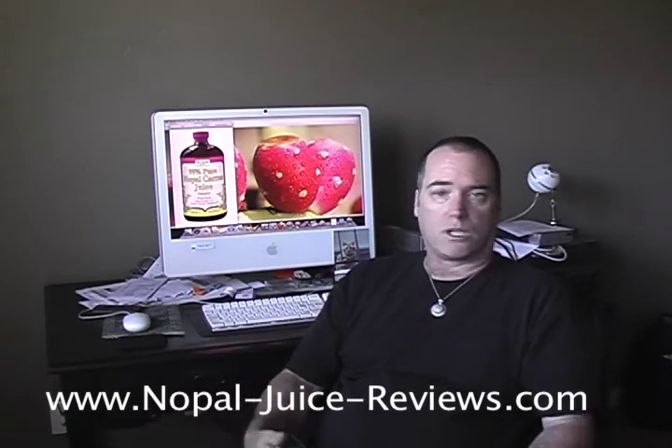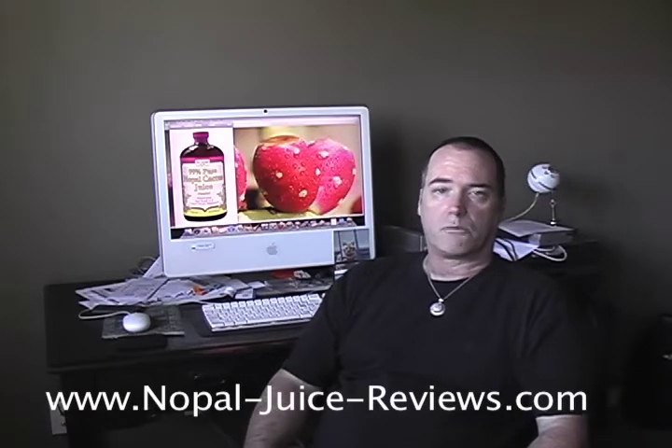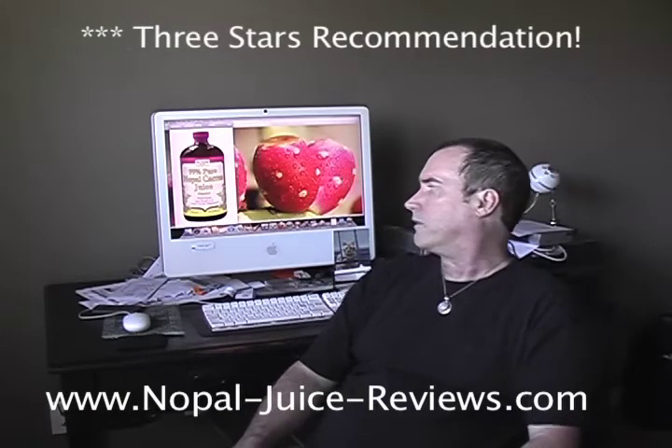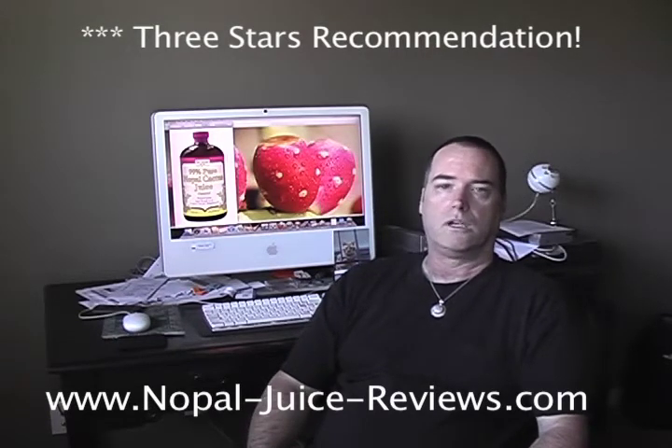For my issues, it worked just as good as any of the other Nopal juice products that I've tried. I officially recommend this product. I give it three stars. Only Natural 99% pure Nopal cactus juice gets my full recommendation and a three star rating.